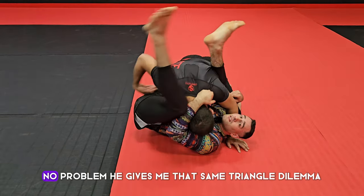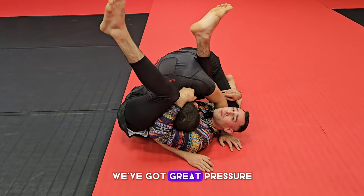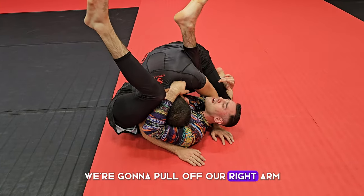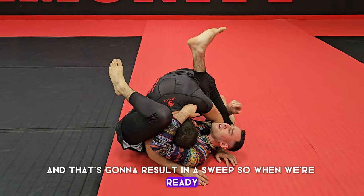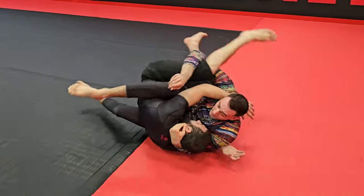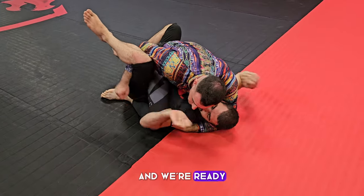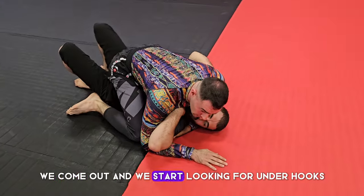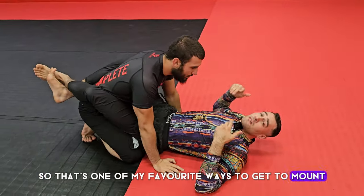From this position it's common for him to rip his right arm out — no problem, he gives us that same triangle situation. But if we've done everything right and have great pressure, we pull with our right arm and scissor our legs, resulting in a sweep. When we're ready, we've got him — we shift and scissor, hold the leg to consolidate position, and as he settles we come out and start looking for underhooks. That's one of my favorite ways to get to mount.